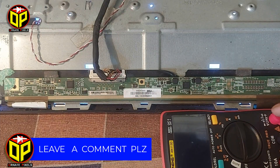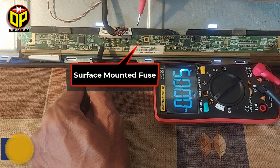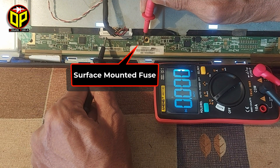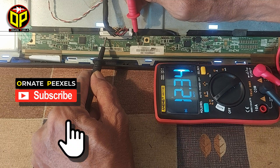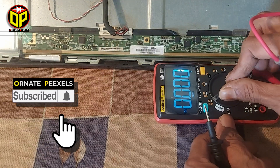So let's see how to fix it. Here is a 6A SMD fuse. There is no voltage on this side of the fuse, but its VIN has 12V present. The fuse is burnt.